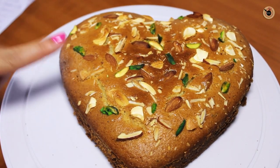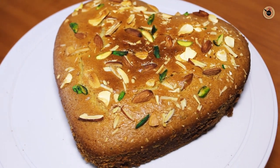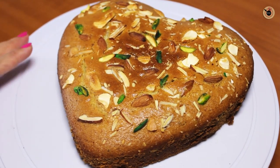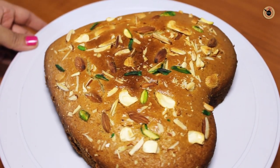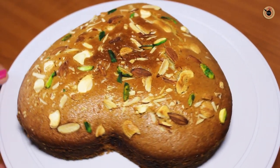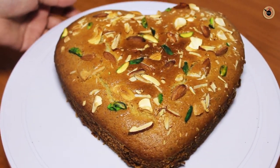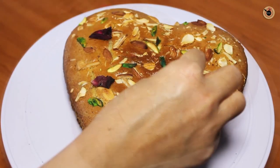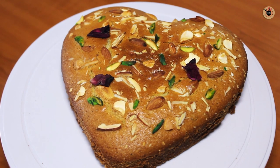It is ready. If you want, you can garnish it with a few more rose petals on top. Let me show you how it looks from all the sides — it is nicely baked and looks quite gorgeous, with evenly golden brown colour on all the sides and edges, with the lovely looking dry fruits on top which looks quite rich.